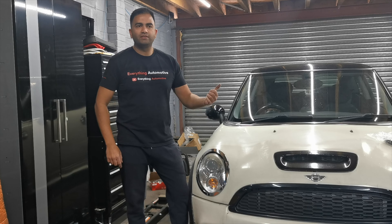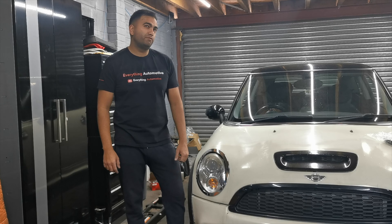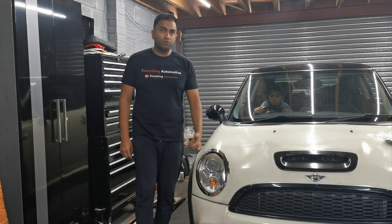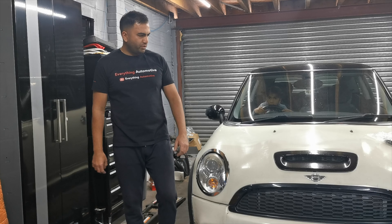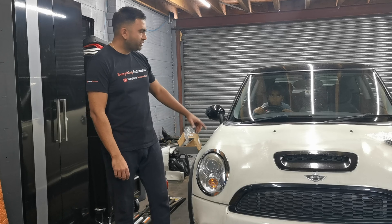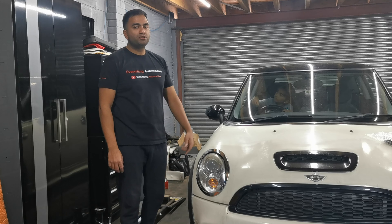Rapid car, must say. I've had the supercharged version, the R53, and nowhere near as quick. It's the R56, 1.6 turbo, about 180 brake. It's got the JCW kit on it. It's got a few little issues — bodywork needs sorting on the front end, needs a little re-spray, nothing major. It's got a full JCW kit, alloy wheels, exhaust system. I believe it's got a JCW turbo on it as well.